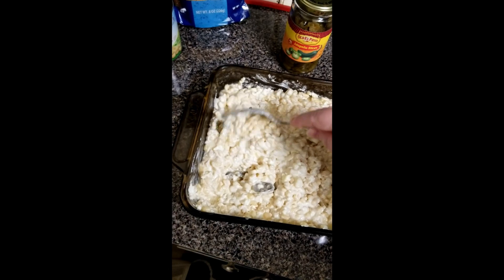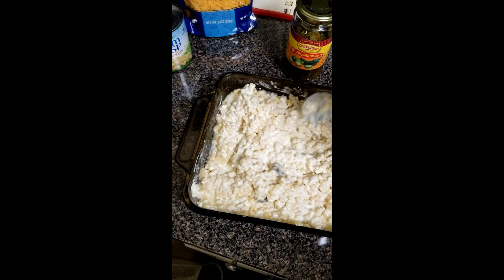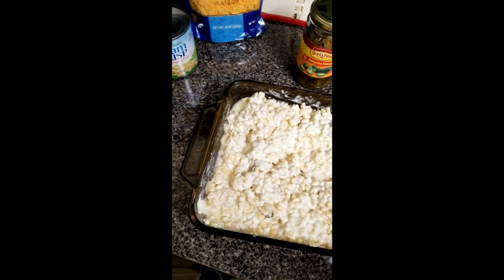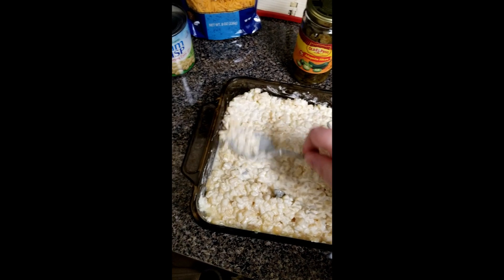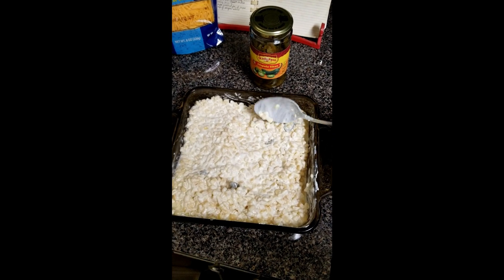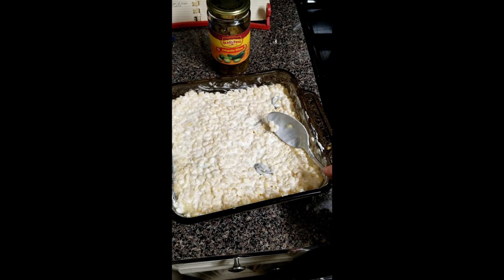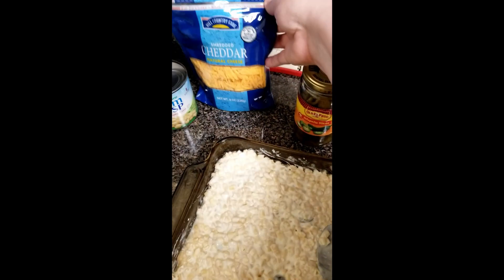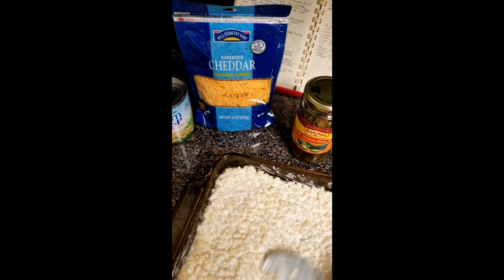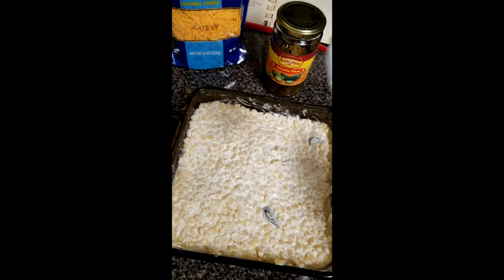I tend to use a smaller pan — about an eight-inch square, the kind we bake brownies in. I have used the 13x9 casserole dish; it's just a thinner layer, but we like it done well in this smaller one. You're going to put this in the oven for about 30 minutes, then top it with some cheddar cheese and let that melt. If you like it toasty, you can do that. I tend to wait to put the cheese on and add another five minutes just for the cheese.